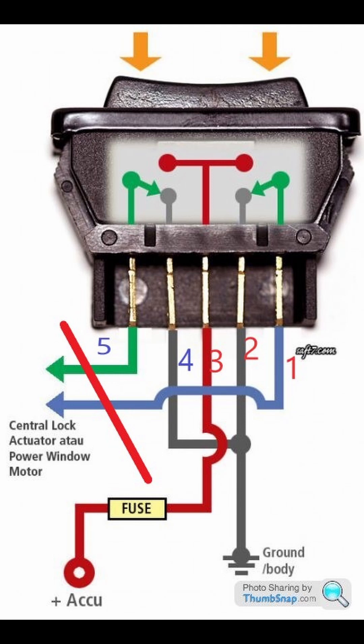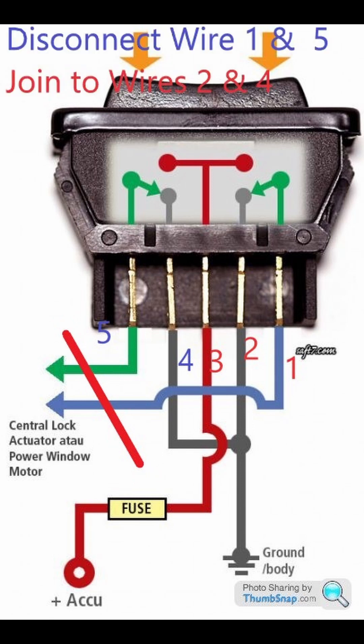The power window motor changes direction by reversing polarity. If you remember this and apply it correctly, then your power window problem will be solved. In addition, you can spray WD-40 on the channel of the power window so that the motor runs smoothly. If the problem persists, then your motor may be broken — check the power window and see if the motor is working. If the motor is not working, then you have to replace the motor. Thank you.